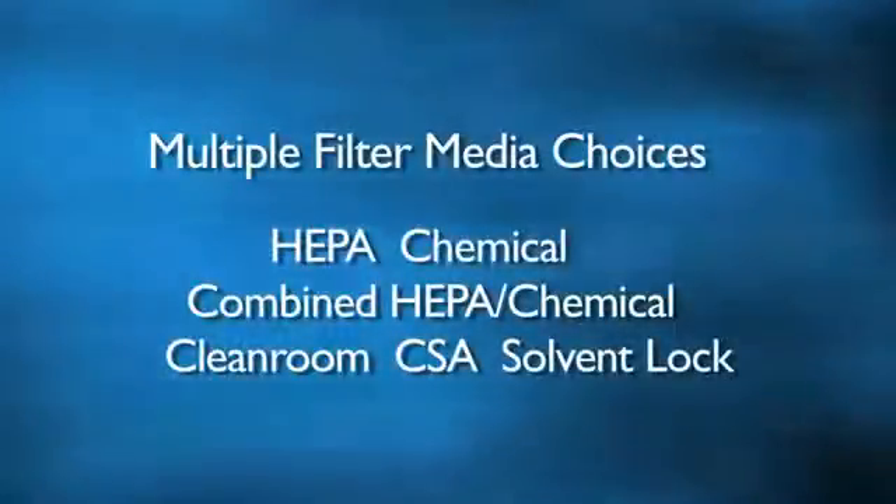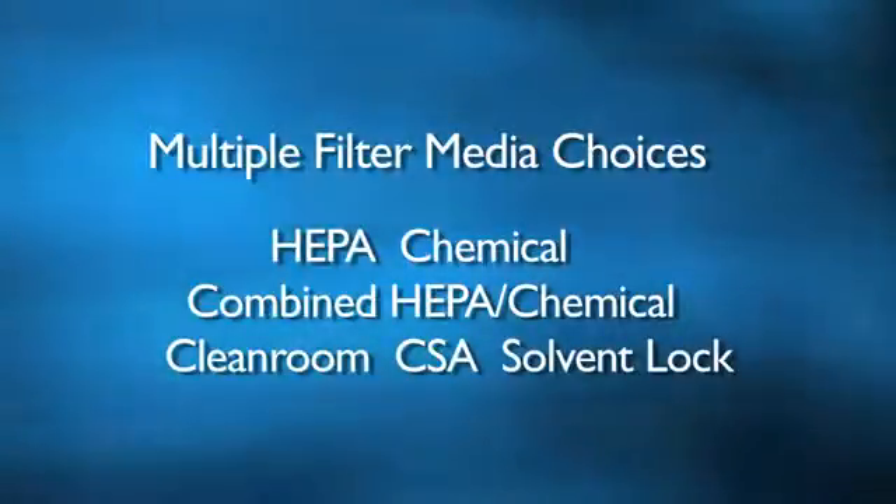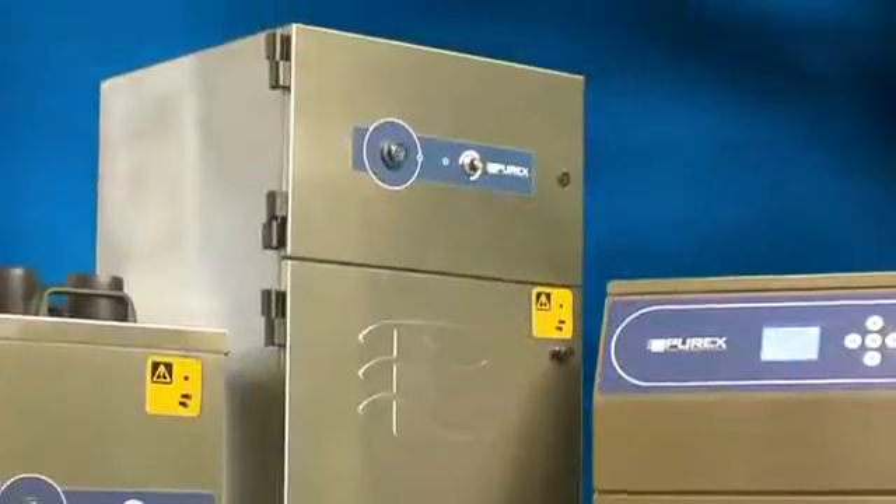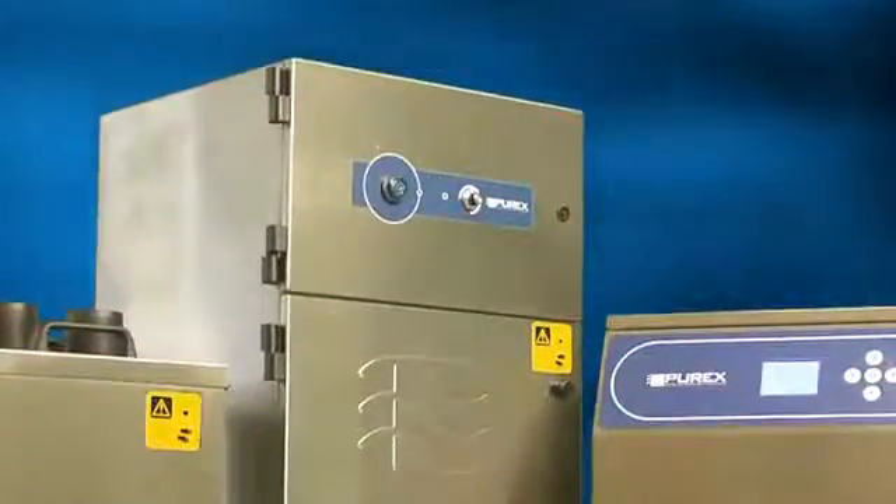No matter what your need, Purex offers multiple filter media choices to capture particles, vapors, and gases generated in industrial processes. Our broad filter selection allows you to tailor a solution that best fits your specific application.